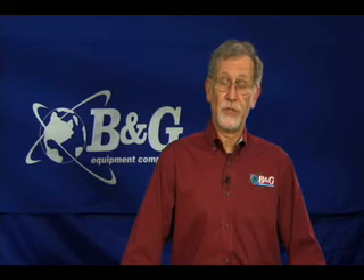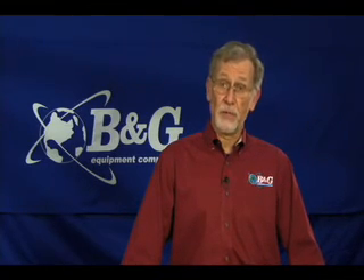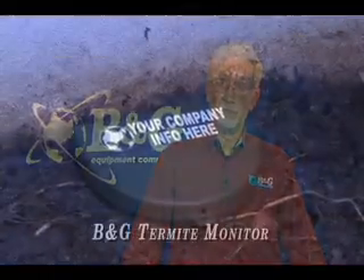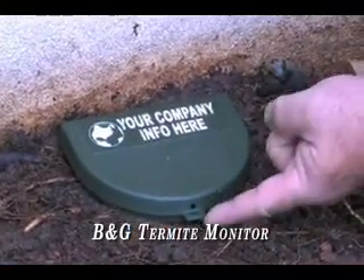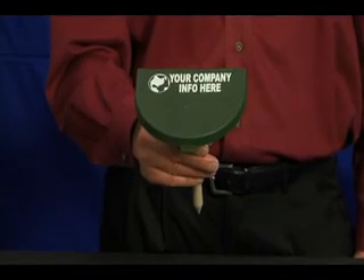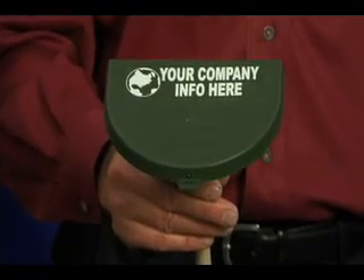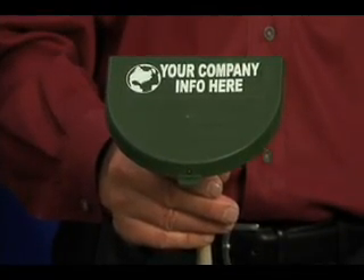Customer retention and adding to your revenue stream are important strategies for every pest control company. The B&G Termite Monitor offers you both. For pennies a day, you can have a reminder of the termite control you provided and your company's commitment to protecting this house in the future. The B&G Termite Monitor can be imprinted with your company name, so your customer will have a daily reminder of the important service you perform.